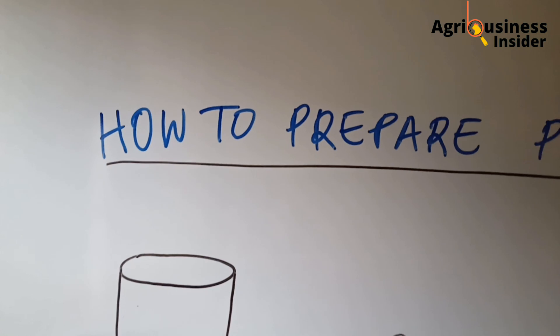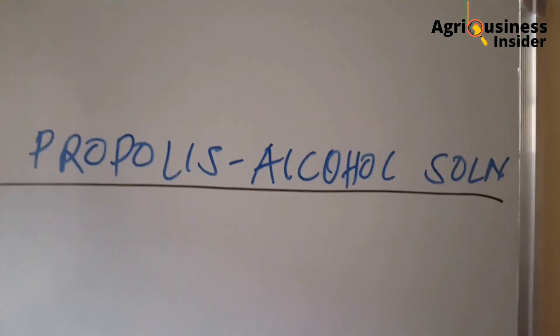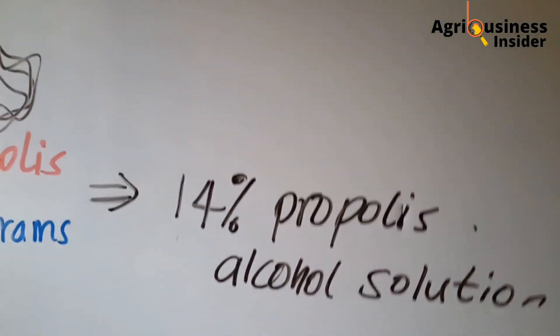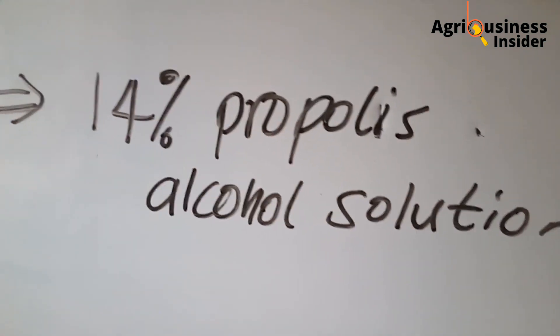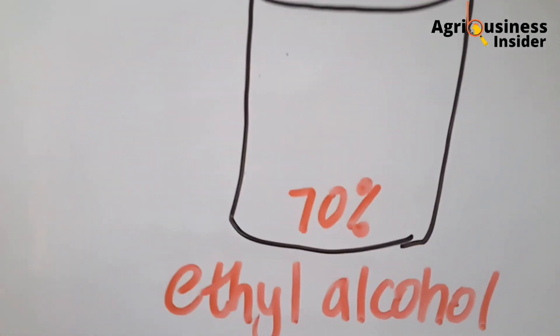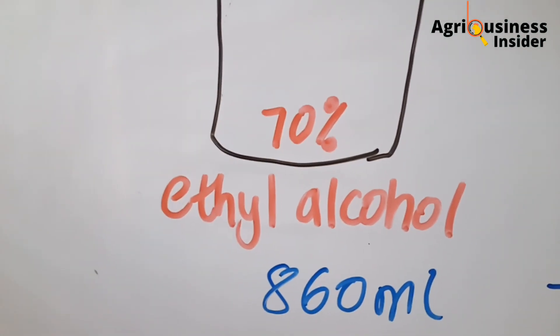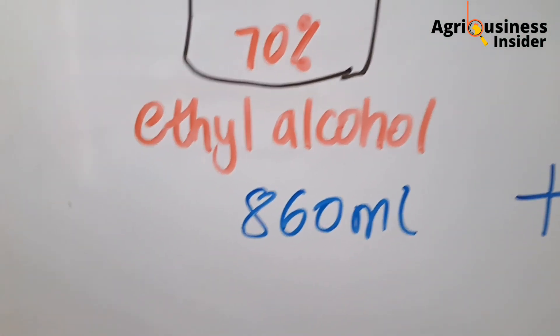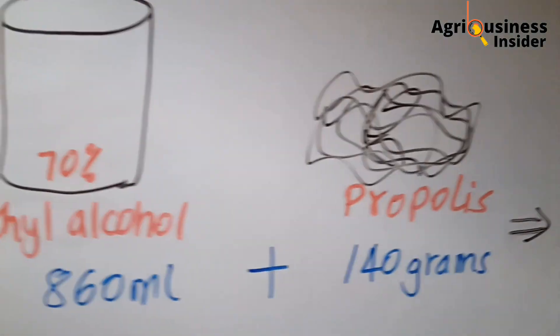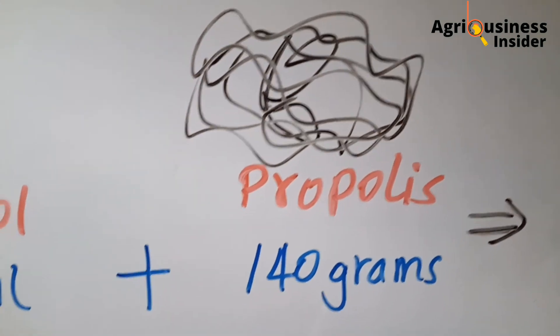There is research that has been done on the benefits of using propolis. This is how you're going to prepare the propolis alcohol solution. For this solution you're going to prepare a 14% propolis alcohol solution. You need two ingredients: the first is isopropyl alcohol, which is usually 70% and can be found at your nearby pharmacy — you will need 860 milliliters. The next ingredient is the propolis itself, and for this you need 140 grams.